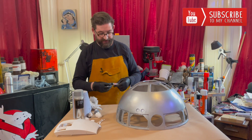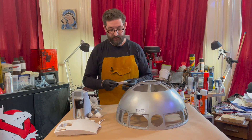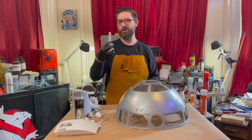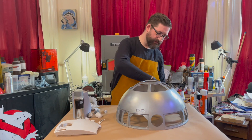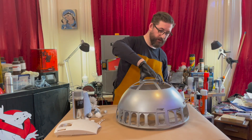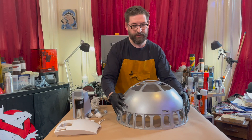Rub and buff is a very simple process. The only thing I have a problem with is that it seems to dry out — it never lasts too long. I end up buying a new one for most projects because it tends to only last a few months and then it's dried out. But I'm really pleased with it. I might add a little bit more, do some more polishing, but there you go — the effects of rub and buff on an R2 dome.